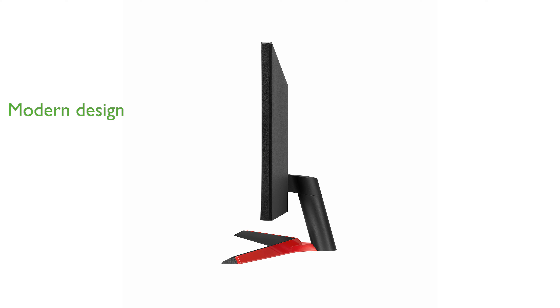The sleek design with a three-side virtually borderless display adds a modern touch to any workspace, allowing for an immersive viewing experience.